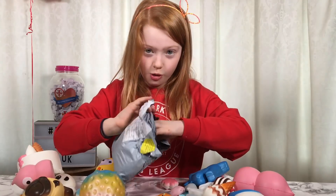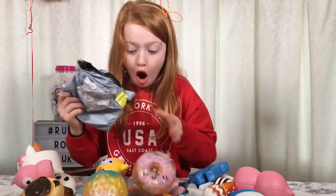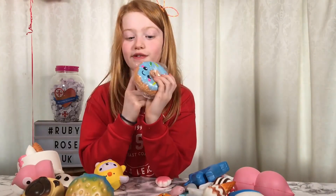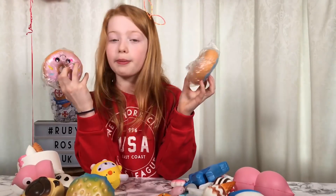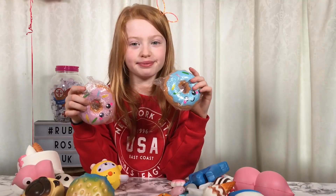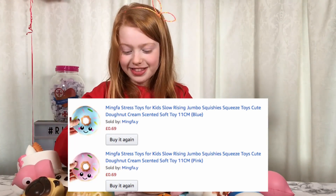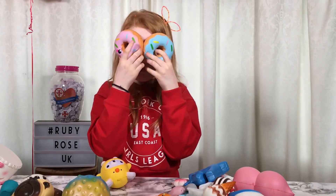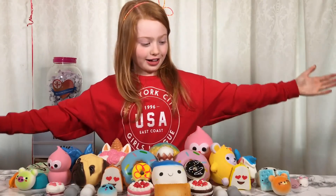Last ones - there are donuts! The blue one is for Rayleigh because blue is her favorite color. These were 69p each and the postage was £1.97. They are so cool!